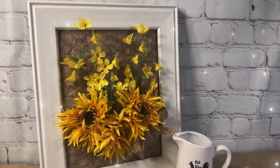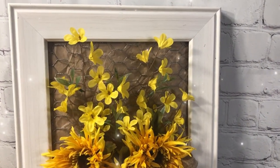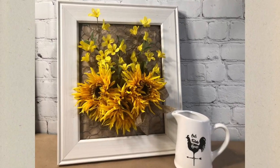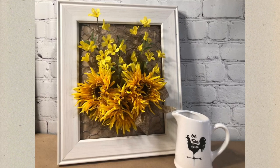I love that this project is interchangeable. You can add any colors — some hot pink flowers would be great. I just hope that you can find all of these supplies and get started on your cool chicken wire frame today.